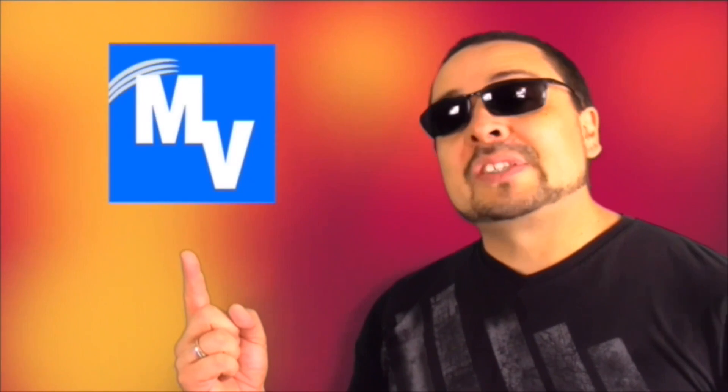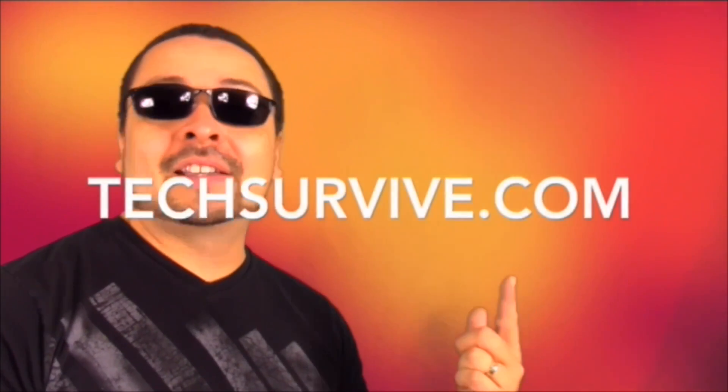The mvegas style app is now on iTunes so go and get it, and for more help make sure to visit me at techsurvive.com.